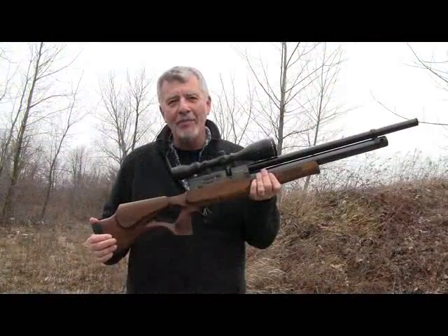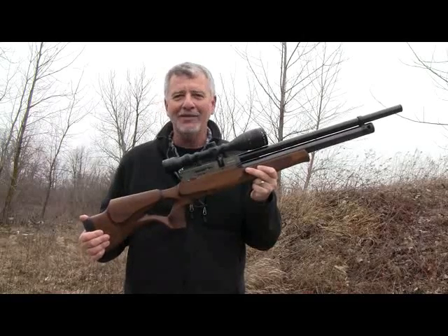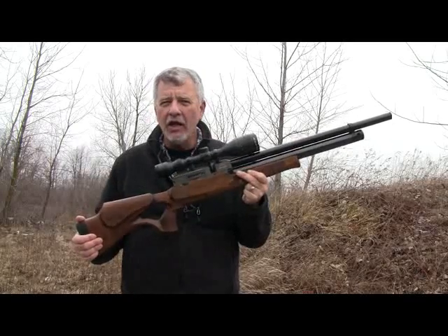I think for hunting applications I'll use it as a semi-auto. But when you get out and start shooting at cans and bottles, this full-auto is a blast. 25 caliber, hard-hitting.